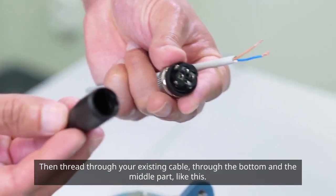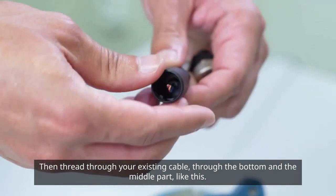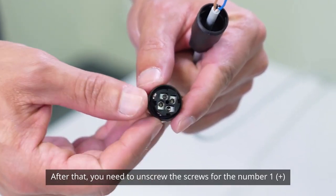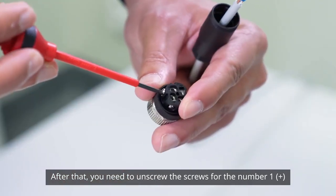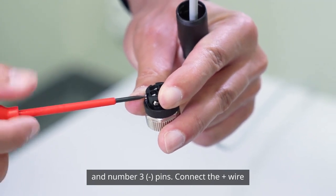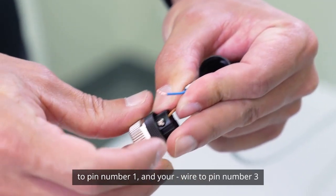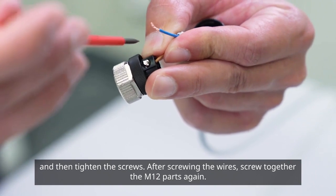Then thread your existing cable through the bottom and the middle part like this. After that, you need to unscrew the screws for the number one plus and number three minus pins. Connect the plus wire to pin number one and your minus wire to pin number three, and then tighten the screws.